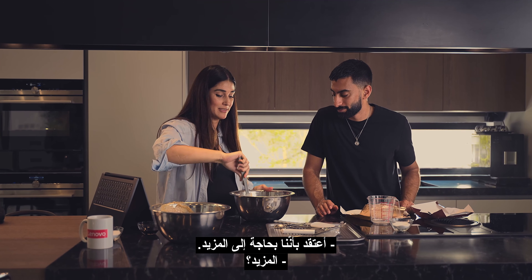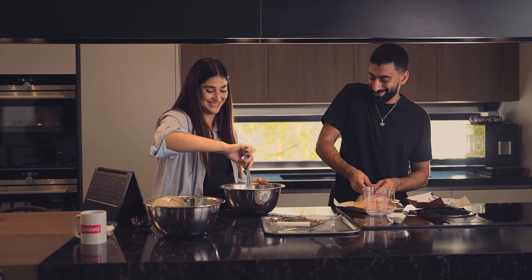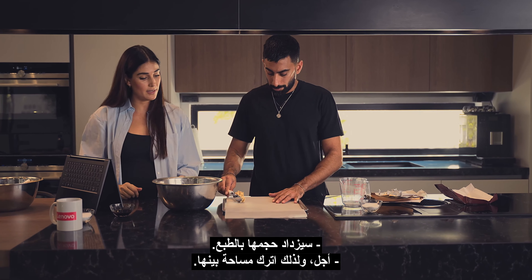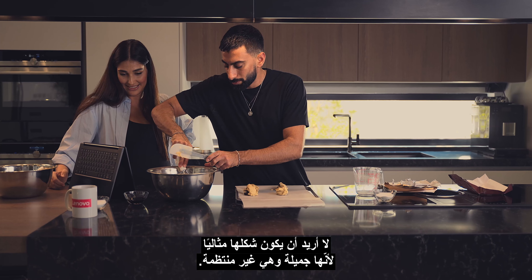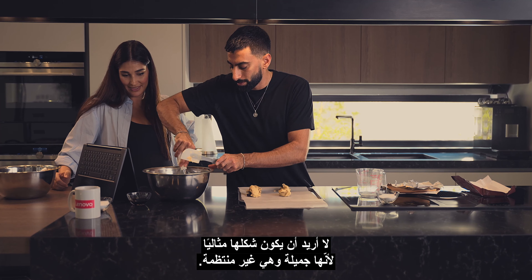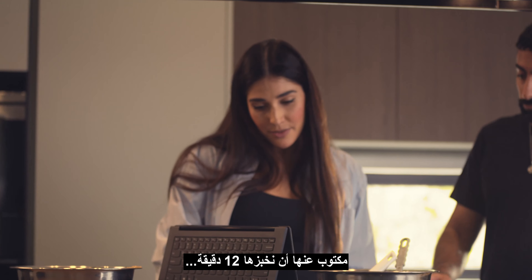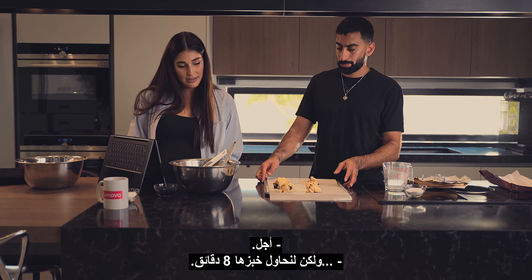One teaspoon of vanilla. Smells great. They call me a professional mixer, by the way — that's what I do. I think we're missing the salt. Where does the salt go? So we're missing the salt — it's one of those, right? Which one is the salt? Can you guess? No. Is that one? Yeah.